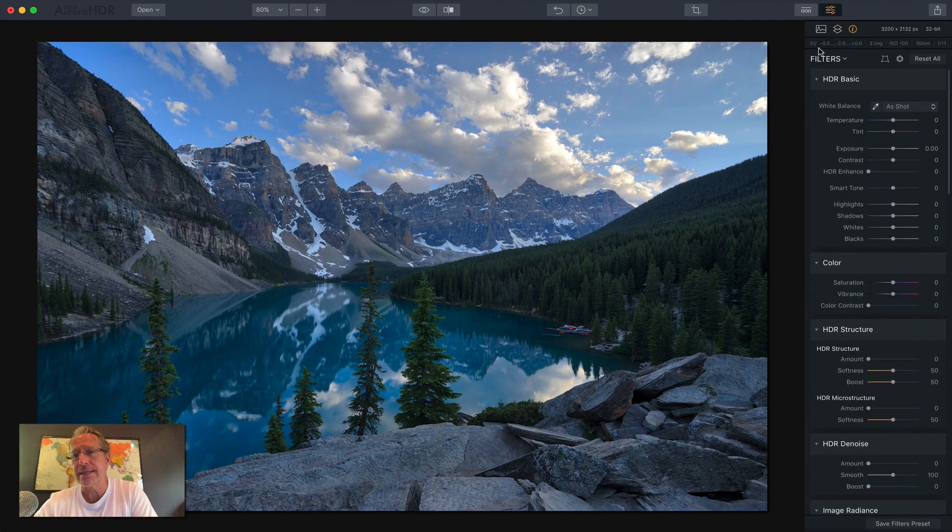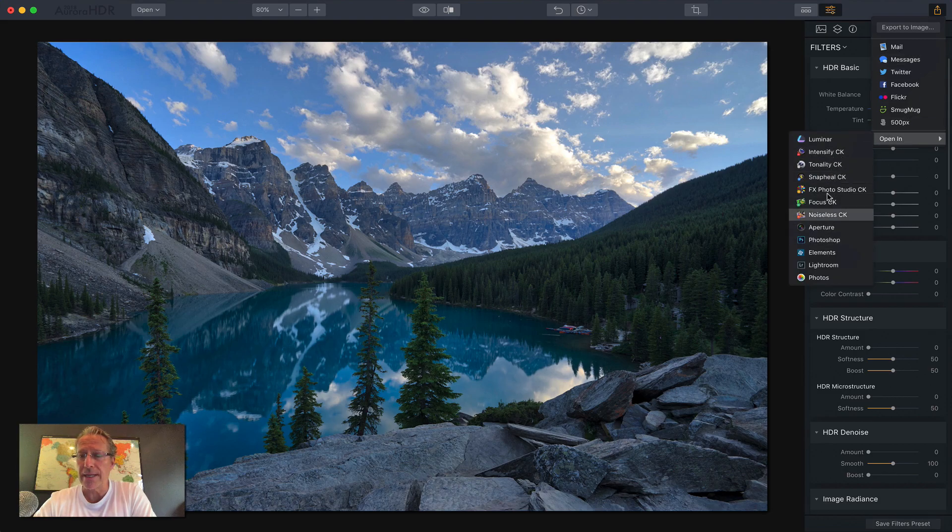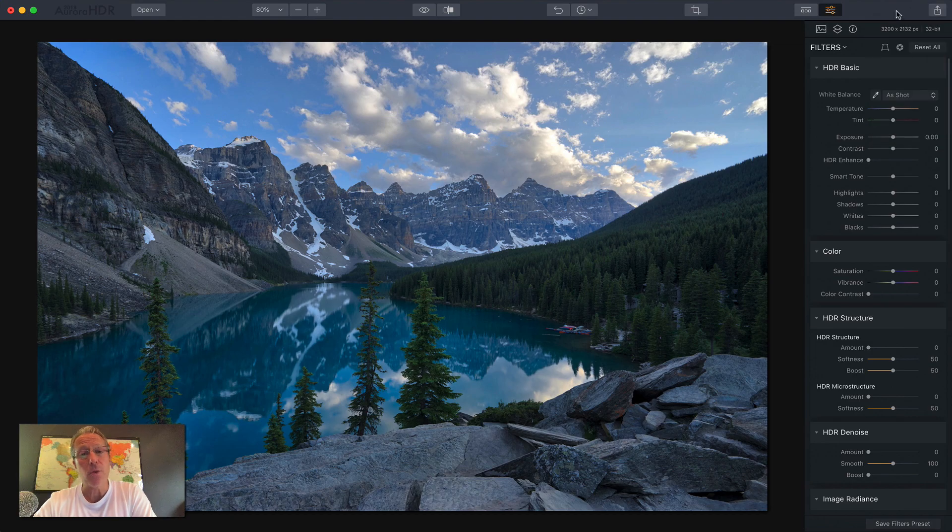Here you can see information: I did negative four, negative two, and zero — three images, ISO 116 millimeters at F11. This is Moraine Lake in Canada. It was just a beautiful place. And by the way, this is your export and share dialog box, as well as your ability to open it in other places like Luminar, for example. It's over there in the right-hand corner now, whereas you're used to it being in the left corner.